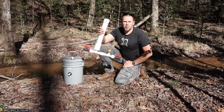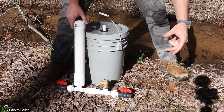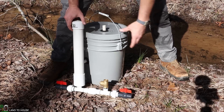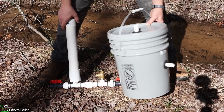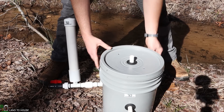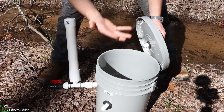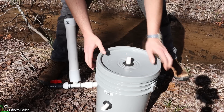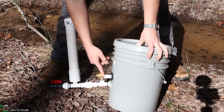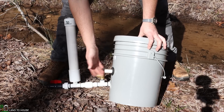So how does the ram pump work? First, a screened intake will be placed in the water, and that will bring water into a supply pipe. That supply pipe will bring water down to a filter bucket. This is the Land to House silt filter and air filter bucket. Water will go into the top of this, air will come back out, and then any silt from the creek will build up in the lower portion of the bucket, while keeping the water supply to the drive pipe air-free and silt-free.